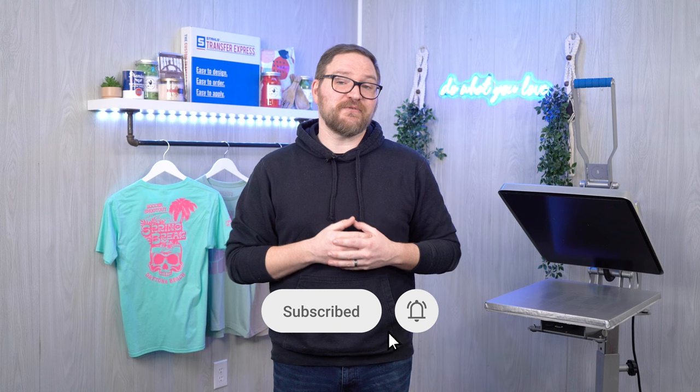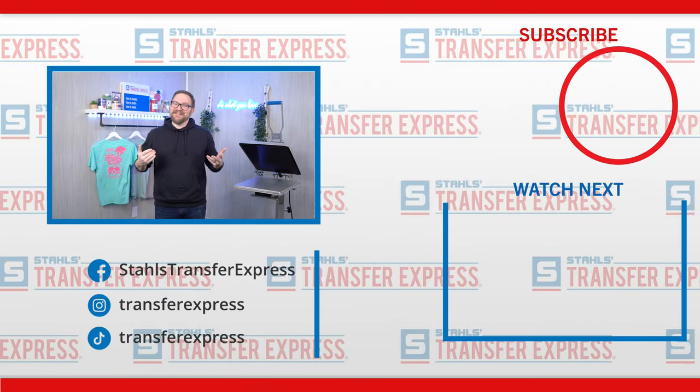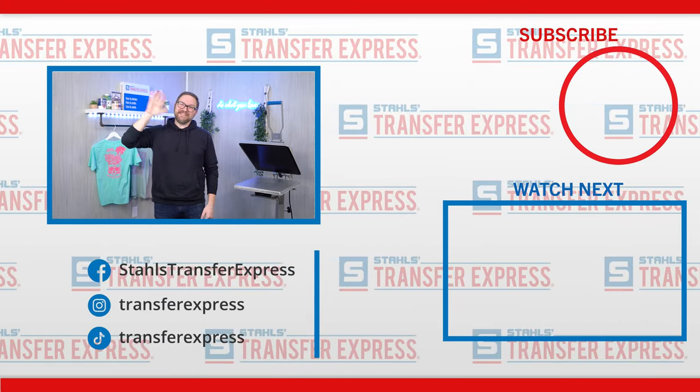Which transfer type do you use most often? Have you tried Goof Proof or Ultracolor Max? What's your favorite benefit of each transfer type? Let us know in the comments below — we're always happy to keep the conversation going with apparel decorators and t-shirt printers just like you. Be sure to hit that like button and subscribe to the Transfer Express YouTube page to stay up to date on all the helpful t-shirt printing tips, tricks, inspiration, and education we drop every single week. Until next time, I'm Dave. Happy Pressing!